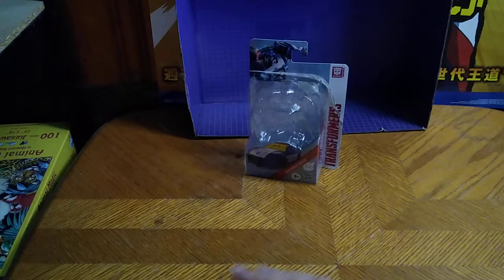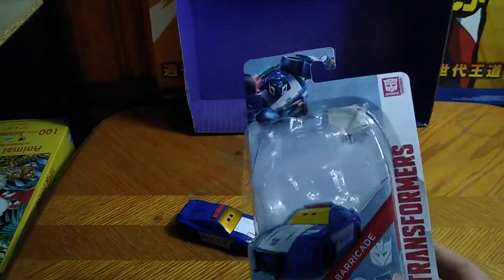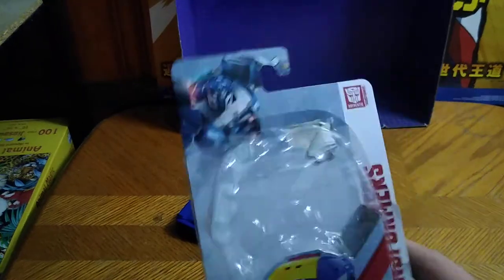I've been wanting this figure since I saw images of him for a very long time, and they finally had him at my local Dollar General. He was a five buck figure like the other ones I got for five bucks, and I had to pick this up — was the last one they had too.